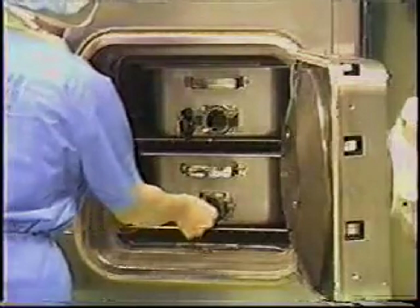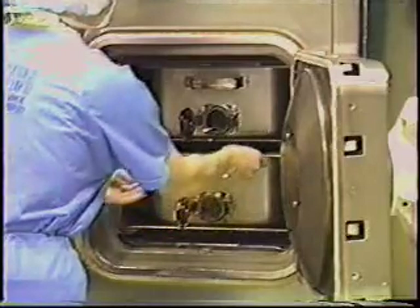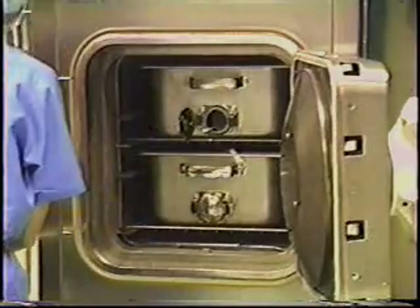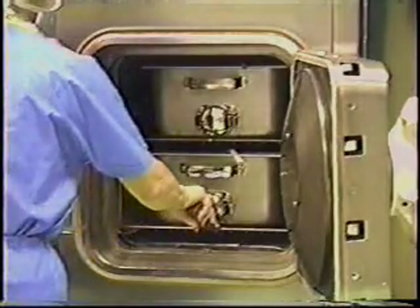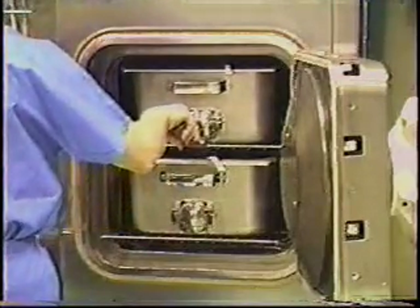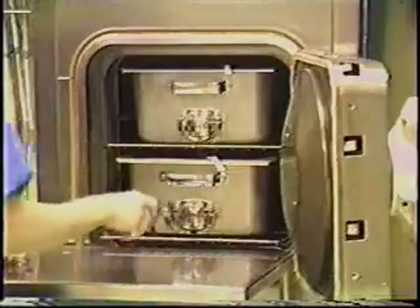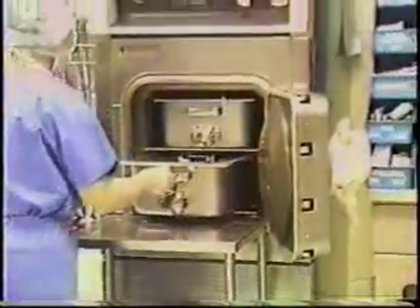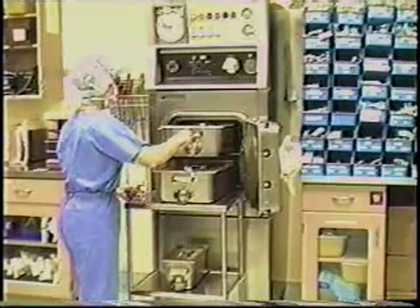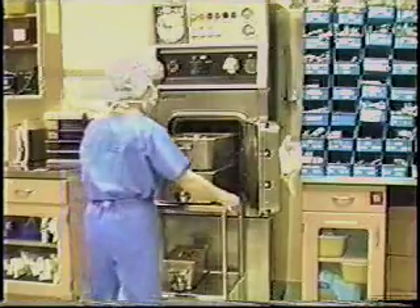The double-loaded Flash Guard is easily removed from the autoclave. The lid is pushed back, the sterilization integrator is removed and checked, and the exhaust port is closed on both units. The lower unit is removed with the universal handles, the upper unit is slid onto the lower unit, and is now ready for delivery. The use of the closed Flash Guard transport system and a mobile stand assist the circulating nurse to deliver one or many instrument sets.